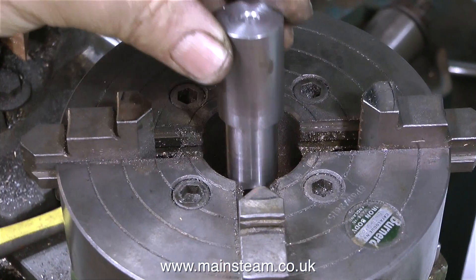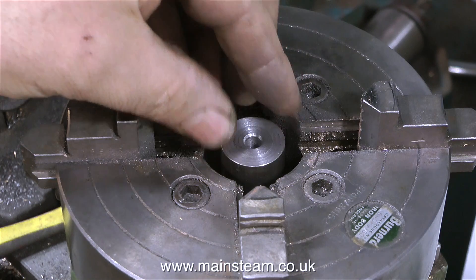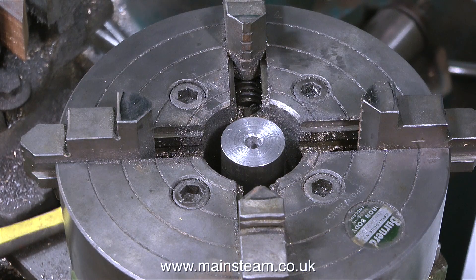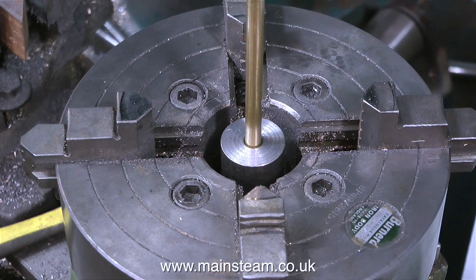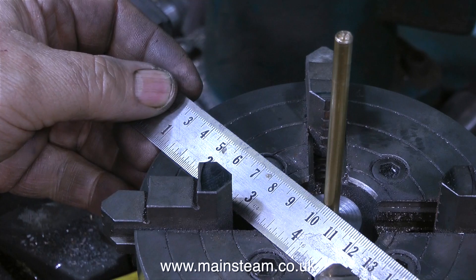And without fear of cutting my fingers on the sharp edges, I can now fit the part into the centre of the four-jaw chuck. Here is the peg going in the hole. So I have a centre reference at all times in the four-jaw chuck.